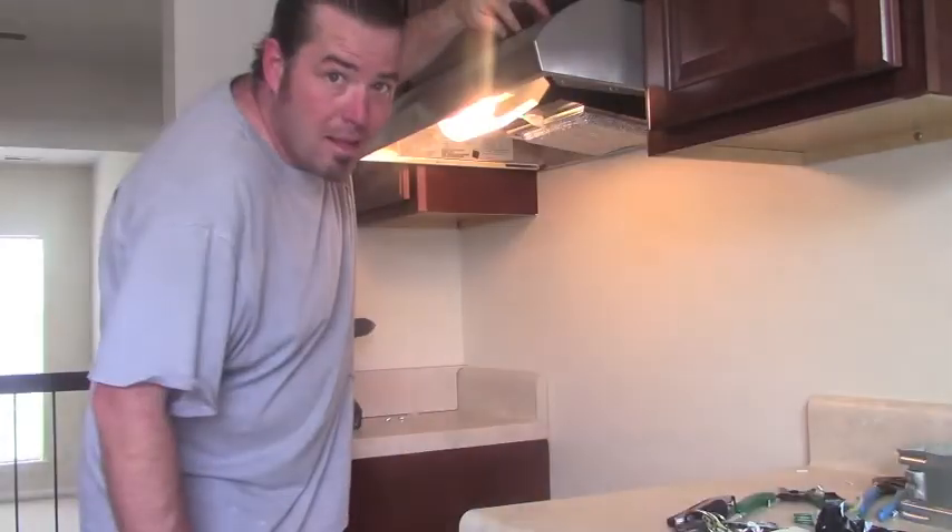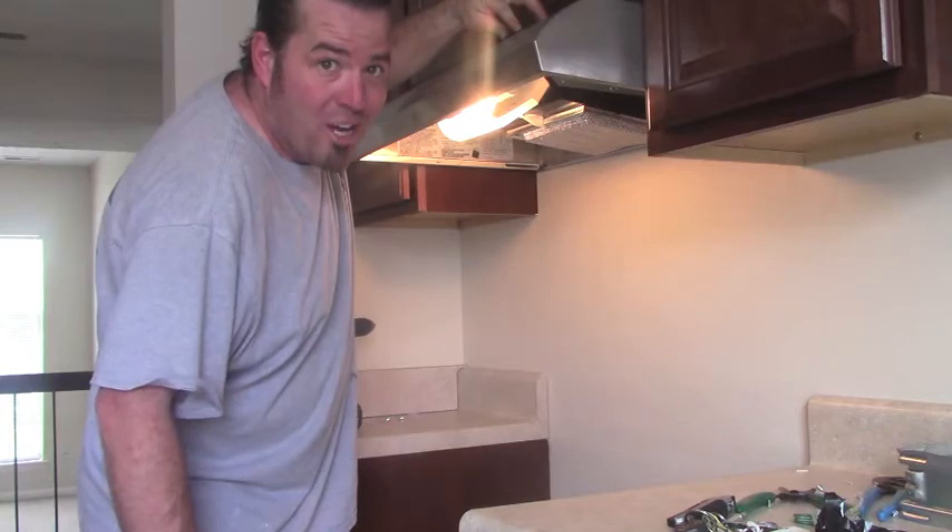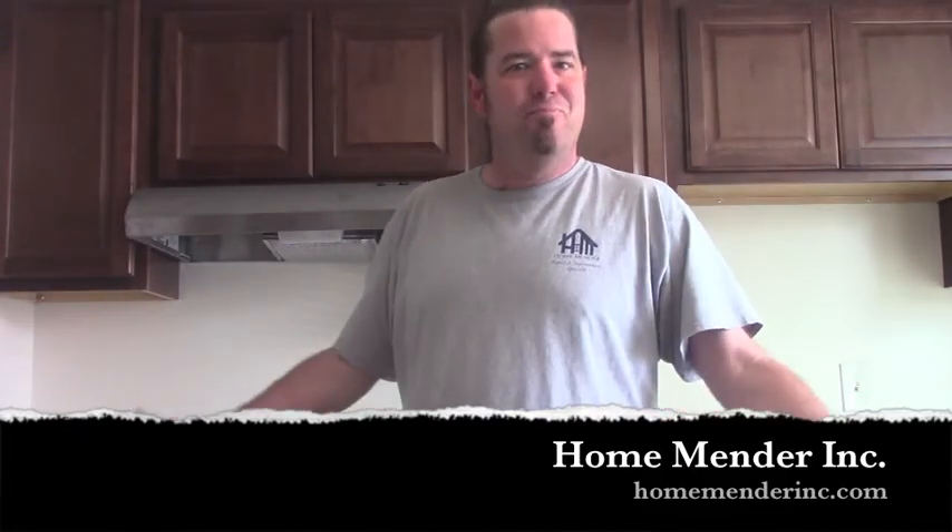Now replace the cover. Let's go flip on the breaker and give it a test. Working awesome. So that's it — super easy. We just installed this hood and we didn't have to pay anybody to do it. We're awesome. So for HomeMender, this is Dustin. I hope you learned something today and if you did, don't forget to click subscribe. Thanks for watching.